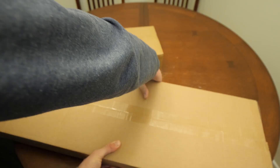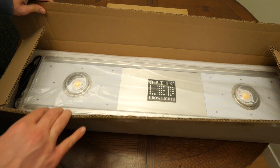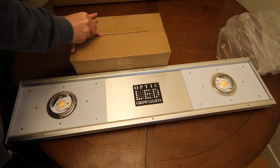What's going on guys, hope everyone out there is having an awesome day. Bringing you guys a new unboxing today — we just got in the Optic 150 Veg. This is a dimmable 150 watt LED at 5,000K, so this is perfect for veg growth. Let's get right into the specs.